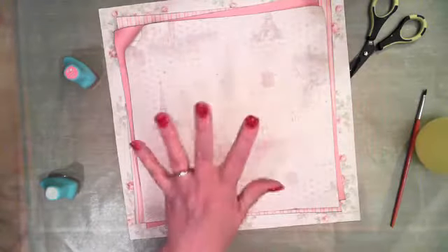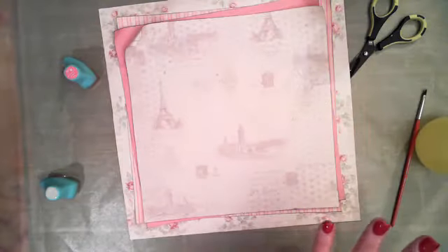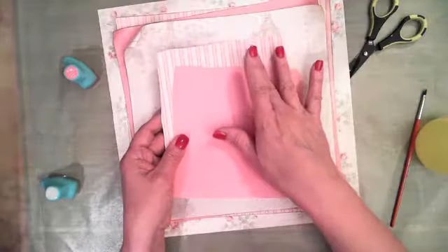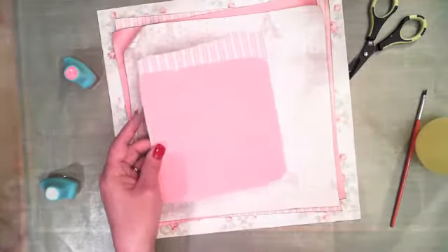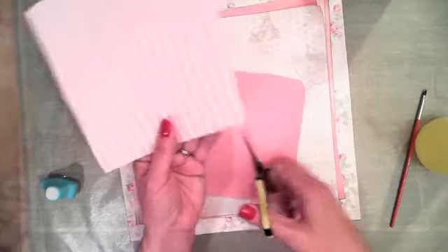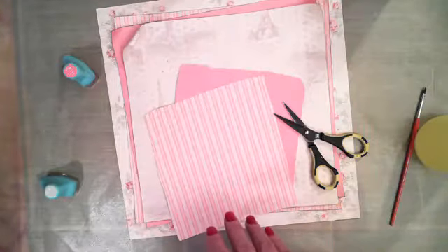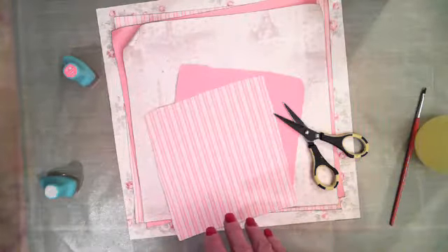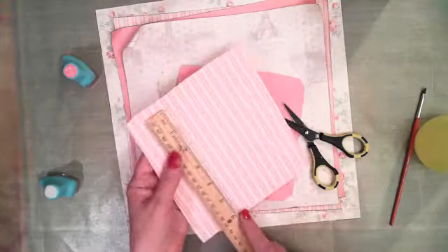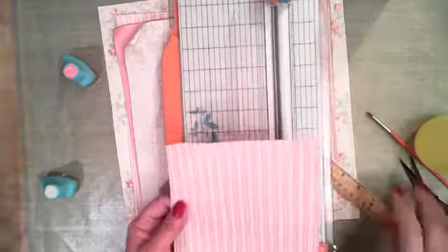First thing we're going to do is grab those papers we cut from the center and use them to crop behind our photo. I'm going to use the striped paper and the solid pink paper. I'm going to take my scissors and eyeball this — my photo is a 3½ by 2½ inch photo, so I want to do the crop pieces maybe 3 by 4. Let me just go ahead and use the trimmer for time. Let's do the stripe first at about 3 by 4, and then take the solid pink and do it just a little bit smaller — not a lot smaller, but just a little — maybe 2¾ by 3¾. That way we'll have our 2½ by 3½ inch photo added there.